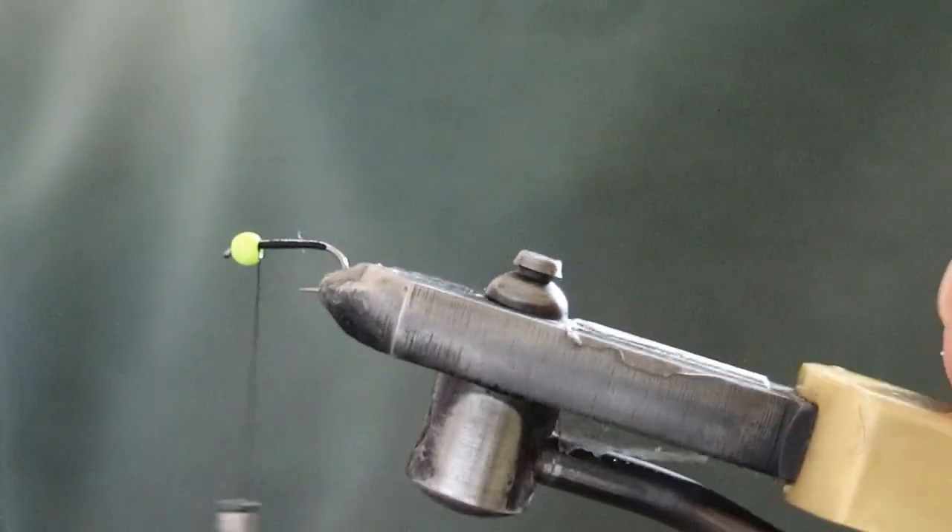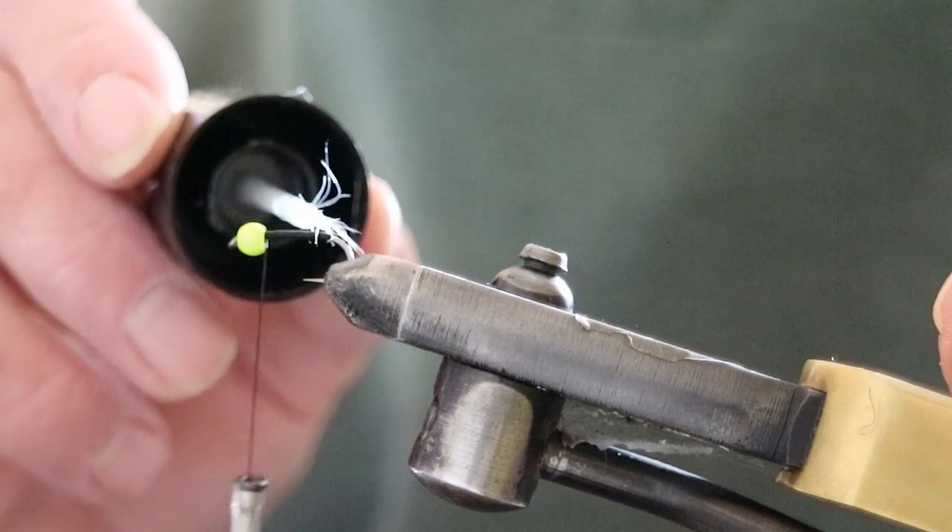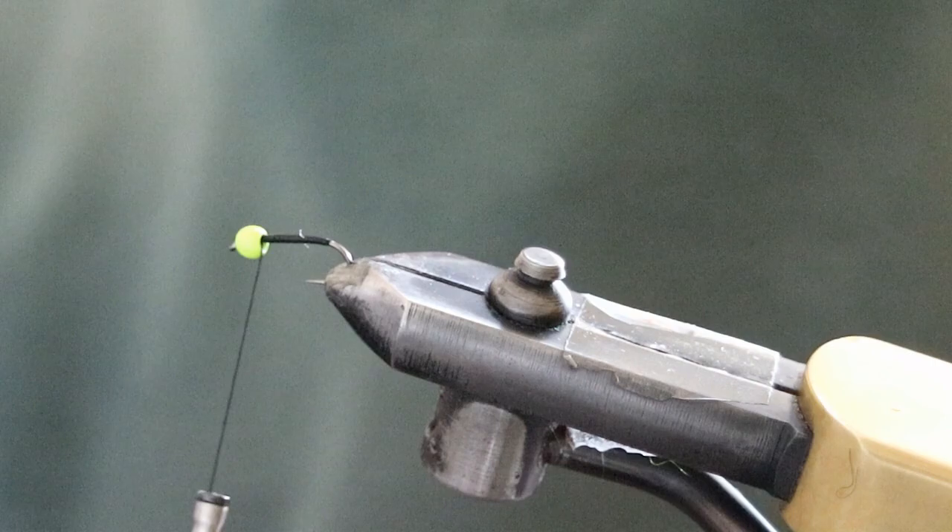Once I've got it back, put a bit of UV resin on, hit it with a light, and that's going to be my foundation for putting the material onto the hook.